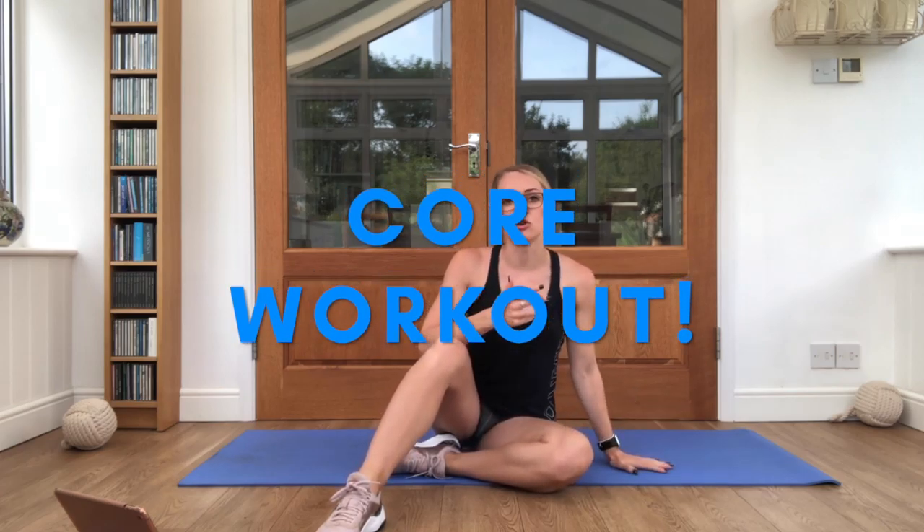Hi juniors! I'm AJR and today I'm going to take you through a core workout. All you'll need today is your mat, maybe a little drink. Check that you've got plenty of space and a parent or guardian is nearby in case you need any help at all.